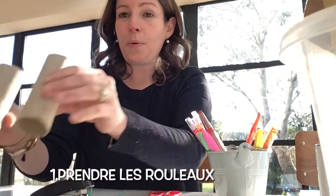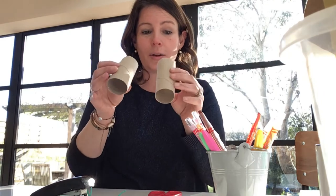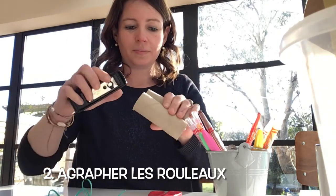Are you ready? Un — on prend les deux petits rouleaux. You take the little rolls. Deux — une agrafe.